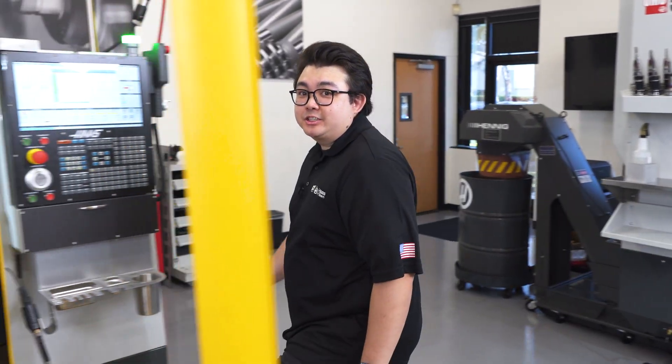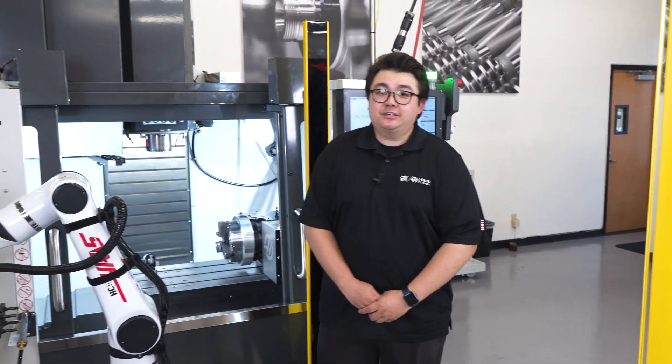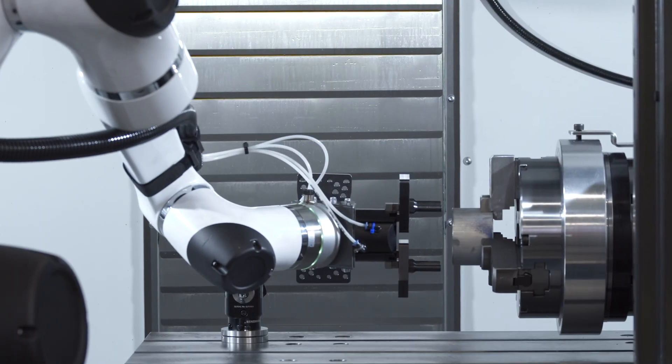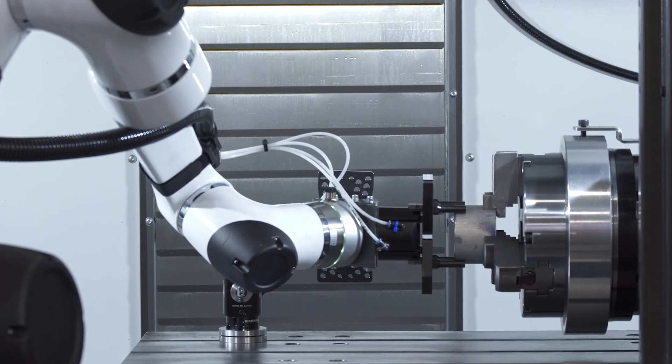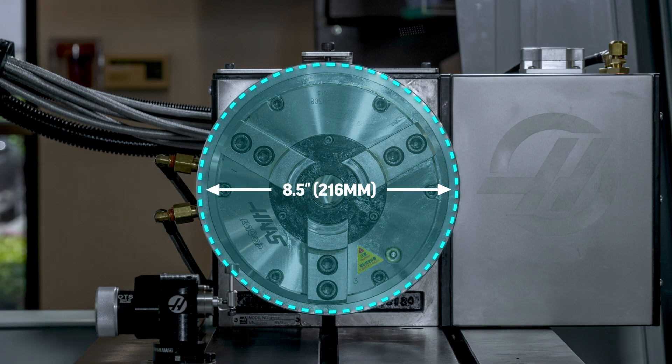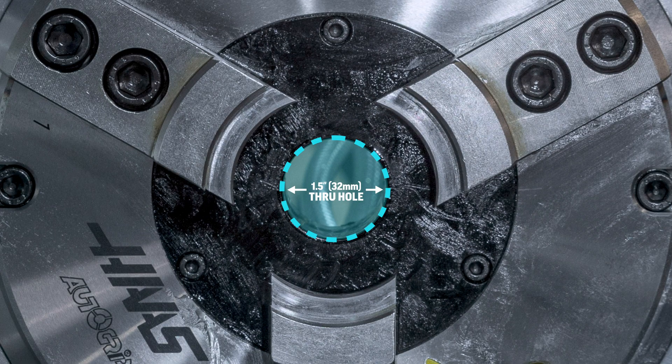Hi, I'm Neil, and I'm here to show you how to add automation to your 4th axis with the Haas air chuck kit. Designed for the HRT210 rotary table, this pneumatic chuck can handle part diameters up to 8.5 inches, with a through hole for longer inch and a half parts.